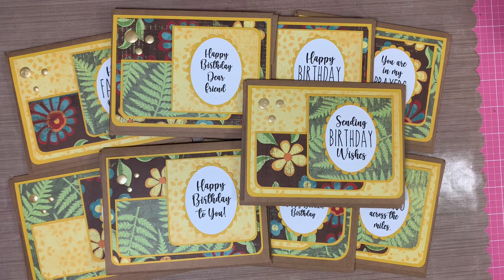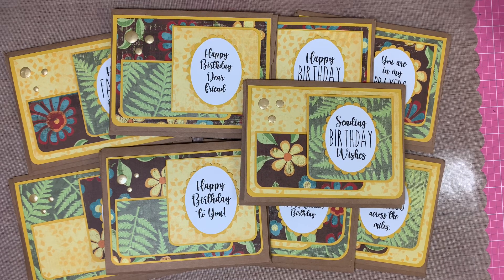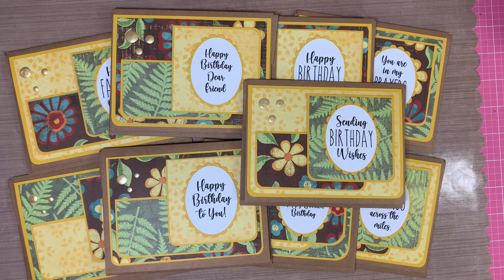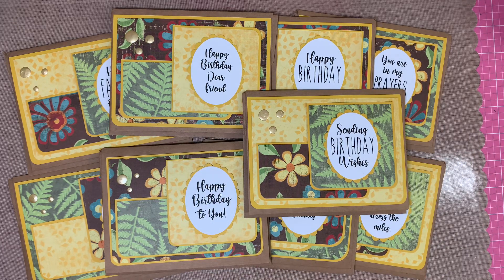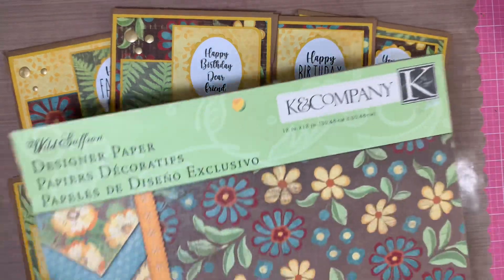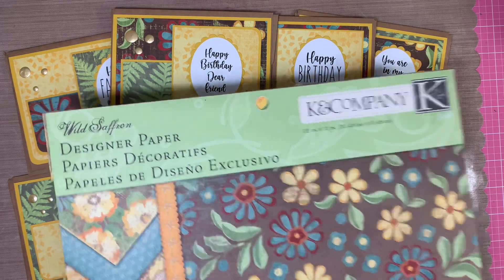Hi everybody, it's Amalia and I'm here today with the December Show Us Your Sheetload for 2021. Every month, Alicia from Call Me Crafty Owl provides a guide and cutting sheet for a sheetload of cards. This month, the total number of cards is 9, and I'm still going through this Wild Saffron paper pad from Kay & Company.